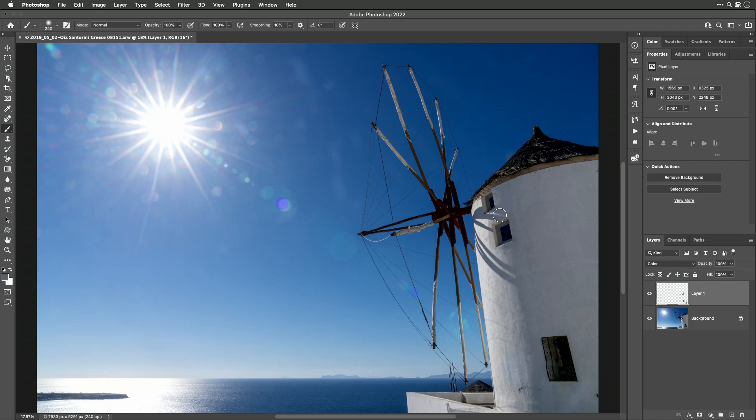Usually I'd be a little more careful with where I paint, but that gives you the general idea. Now I'm going to create another new layer and come over to the Spot Healing Brush. When working on an empty layer with the Spot Healing Brush, you need to go to the top of the screen and turn on the checkbox called Sample All Layers — the default has it turned off, which would make it ignore the rest of the picture and only look at the empty active layer.